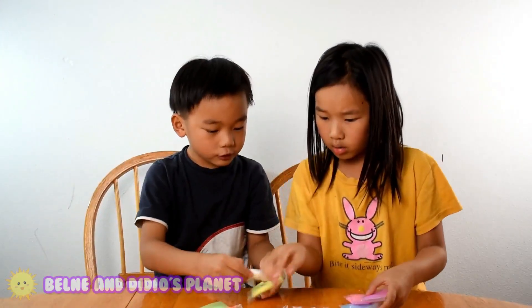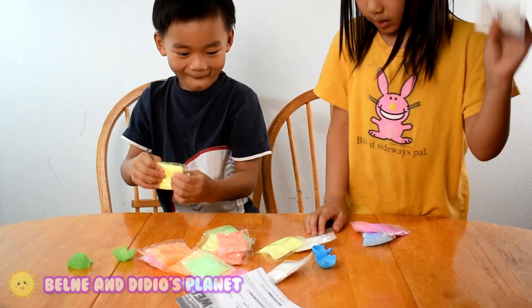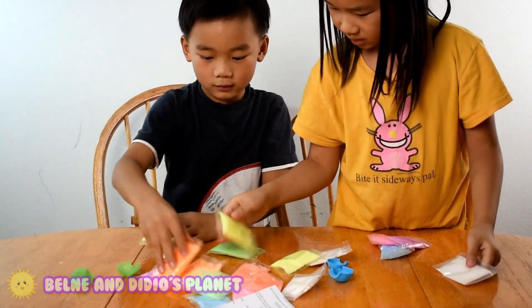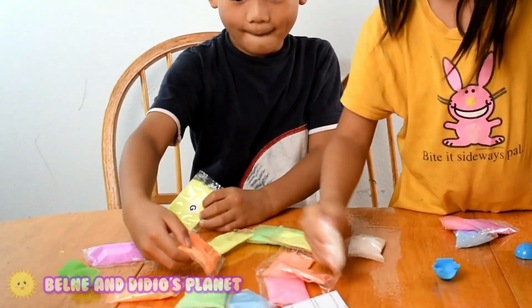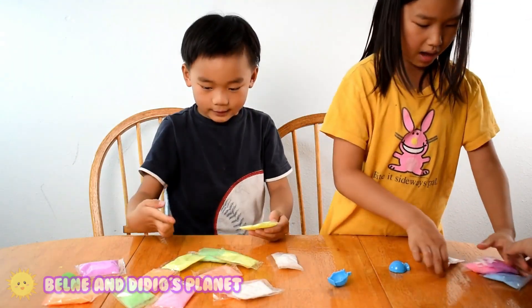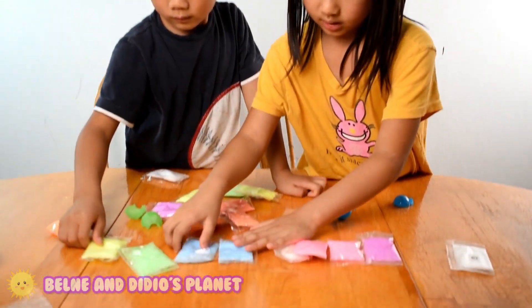Glow in the dark! I'm going to have a glow-in-the-dark one. I'm going to have this one. Mom, this is so cool because it's glow in the dark. Is there any more? No. I'm going to have three colors first. I'm going to have this one.